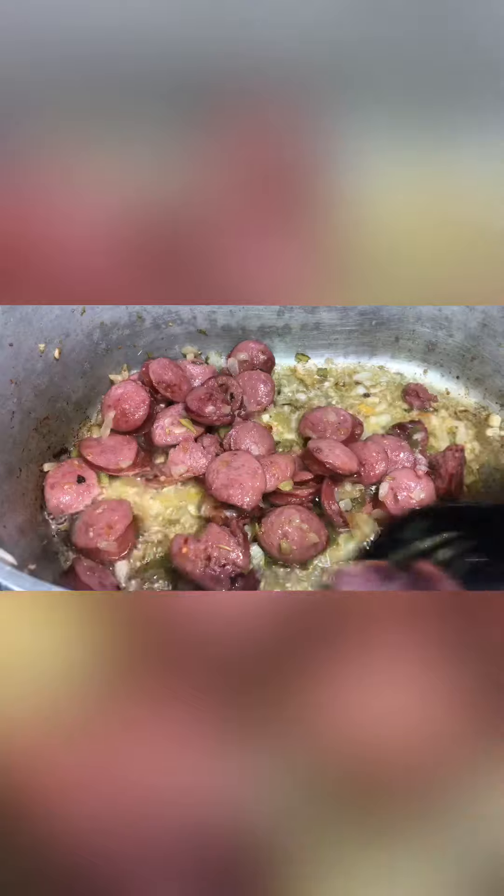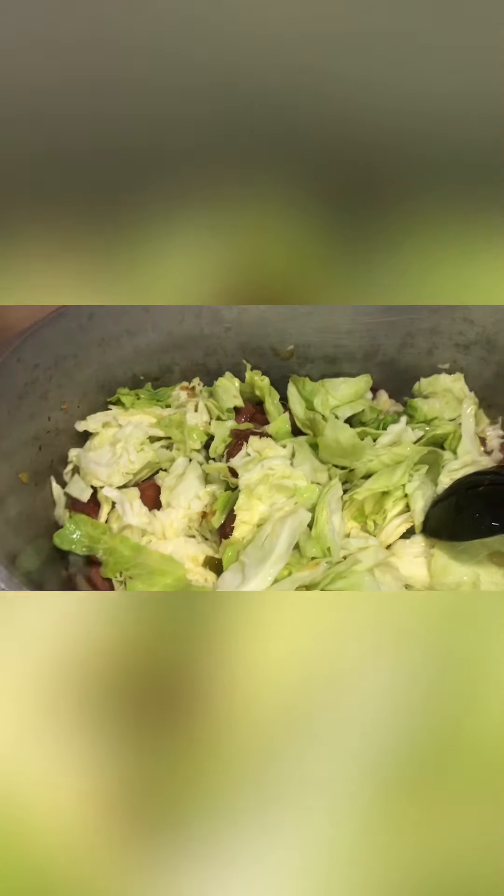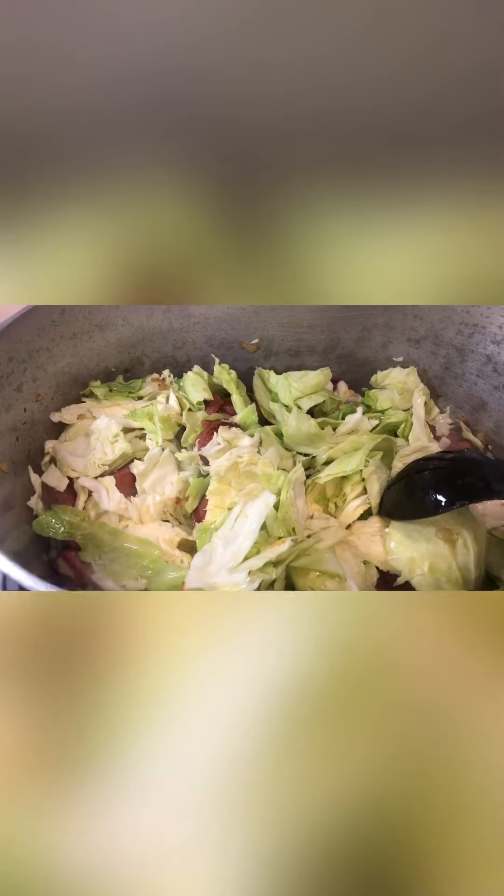Now, after we check that, stir it down a little bit. We're going to add our cabbage and we're going to brown our cabbage a little bit. This is how I do mine — I feel like when you brown it like this, it adds a little more flavor to it. It's kind of like searing your cabbage. It's not meat, but it's how I like to do it. So we're going to add a little more oil and I add a little Tony Chachere's.